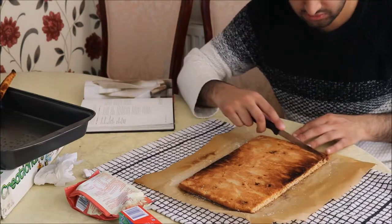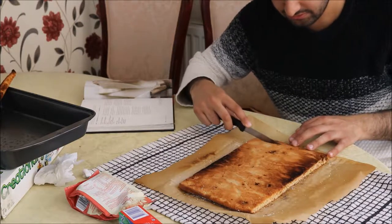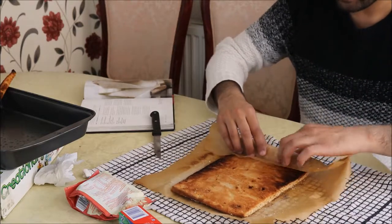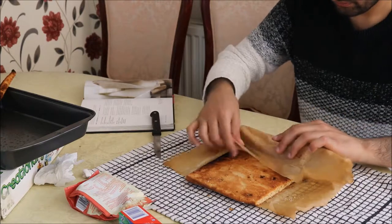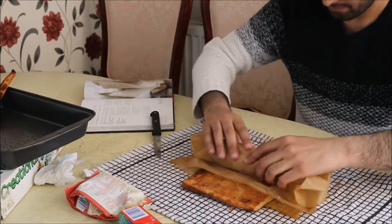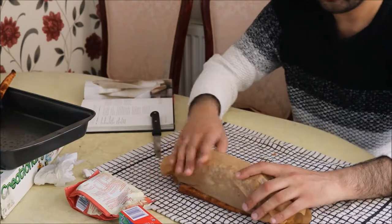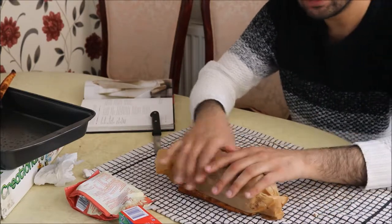Now we're going to make a little slit on one of the shorter sides of the Swiss roll — not all the way through, just a small slit so we can start the roll. Then quickly roll it up, using the greaseproof paper as a guide. Even if it has a few cracks, don't worry too much. Leave it in this rolled position until the Swiss roll cools down, which will take about 15 minutes.